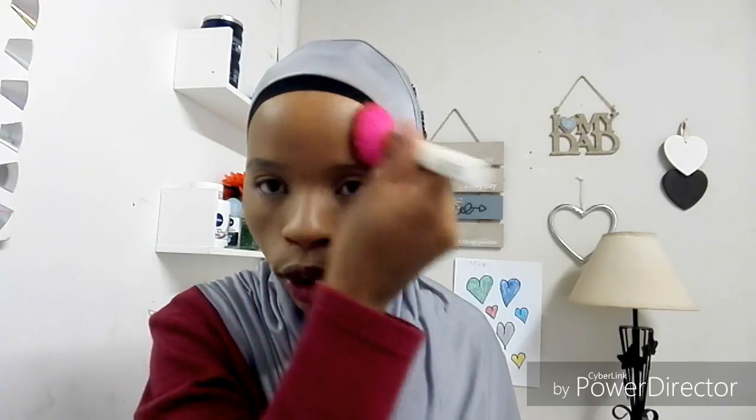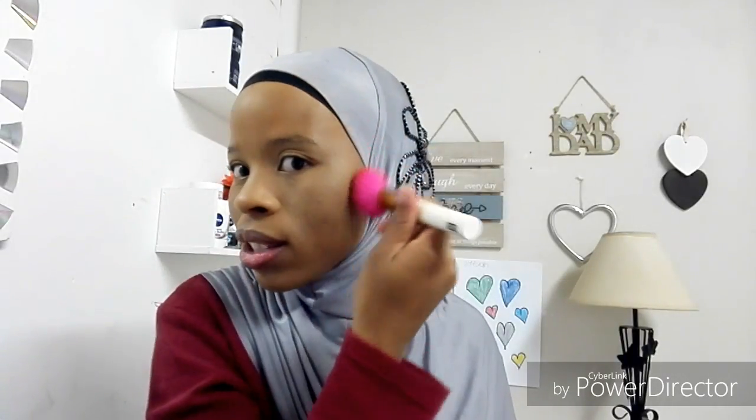Do you see how flawless the skin is looking? And this is not even a lot of product — you can just leave it here. But you don't want to look dead, so let me go in with some bronzer. I'm going to go in with my bronzer powder to just put a bit of color in the skin because I'm looking all kinds of dead right now.